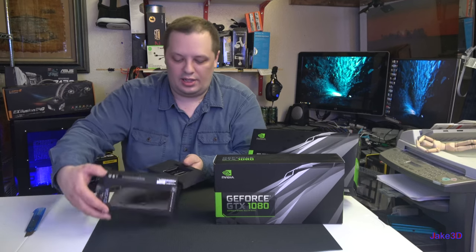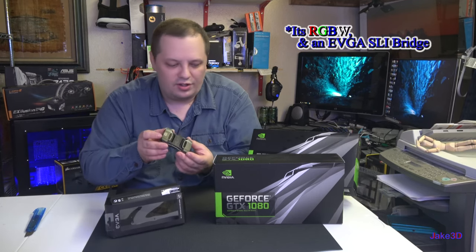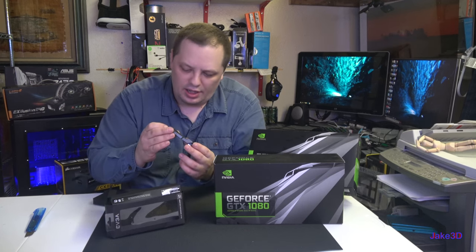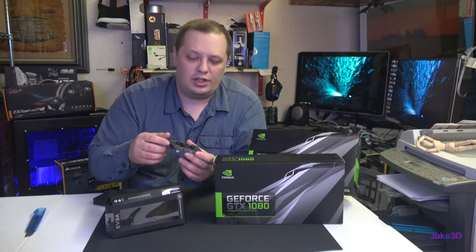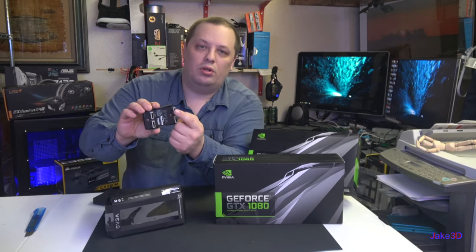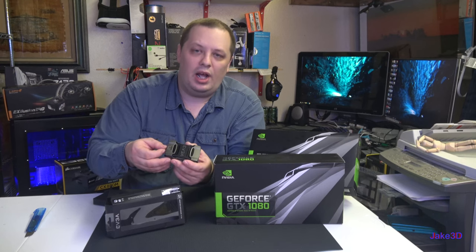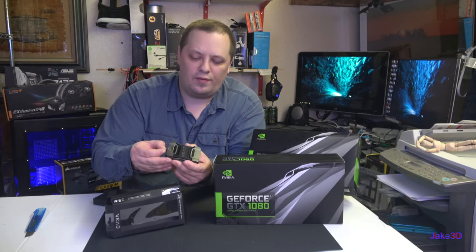The other reason I got this SLI bridge is because it is RGB, so even though these are Founders Edition cards, this is an Nvidia SLI bridge. It does have four positions on the switch. They're not actually marked, but power comes through the dual SLI fingers from the two cards. You've got red, green, blue, and white, and if you stick it in between two spots you can shut it off completely.